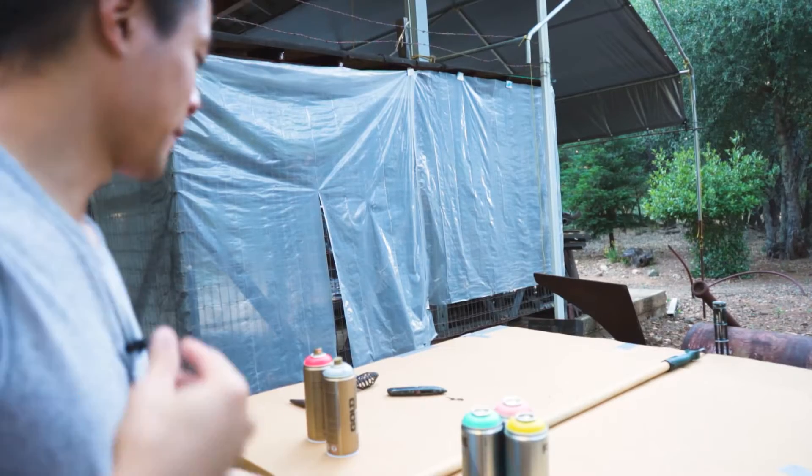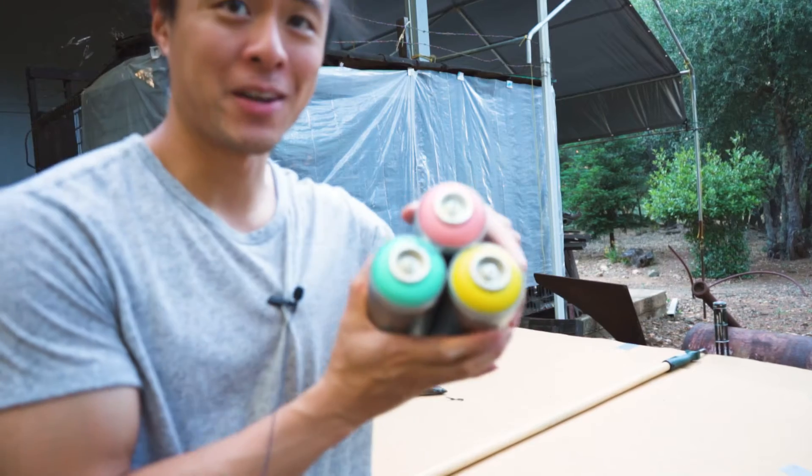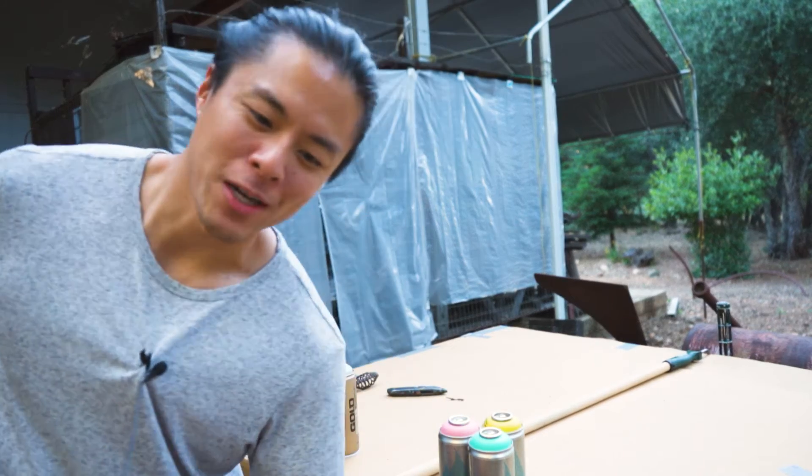I watched a couple of YouTube tutorials, so that makes me an expert, right? I think for my fills today I'm going to use some flame blue. I'm going to go with, like, a little creamsicle kind of look. Probably do a black outliner. I only have Rusto black right now, so that might get a little messy.